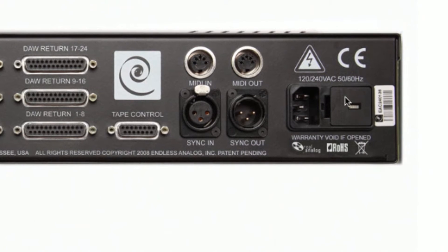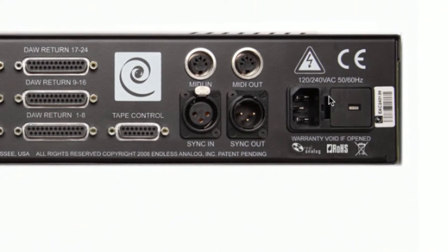Reinsert the tab, set the fuse that you need for the proper voltage, reinsert the fuse tray, and you're ready to go.